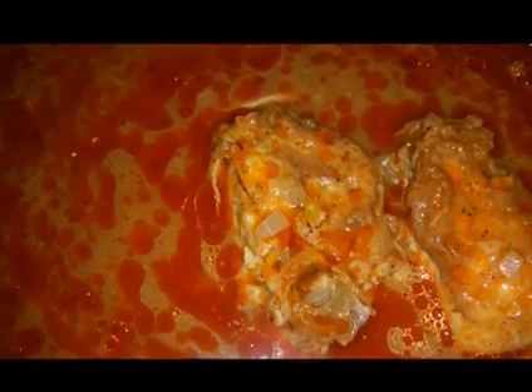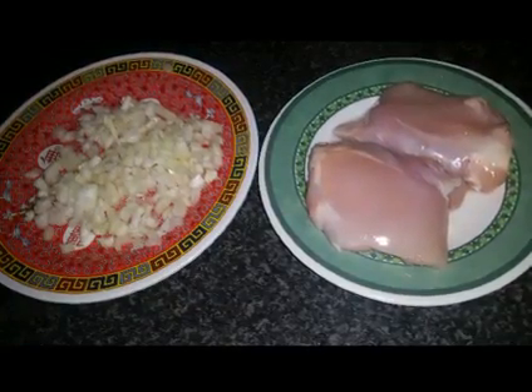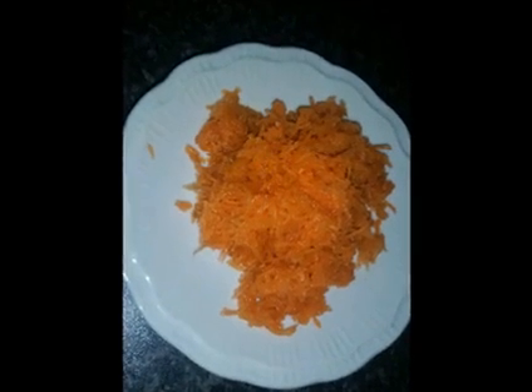I used two pieces of chicken only for this sauce because I wanted a small amount. A half an onion chopped. One carrot grated.